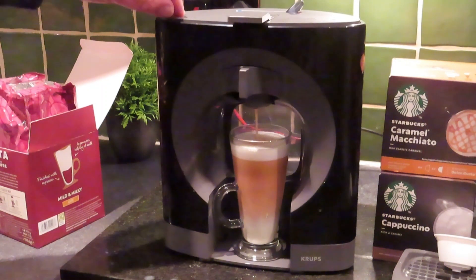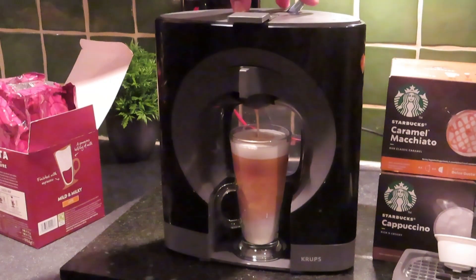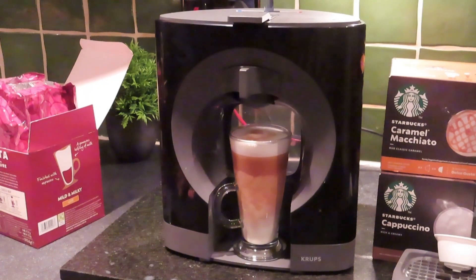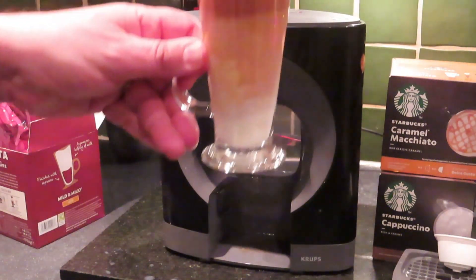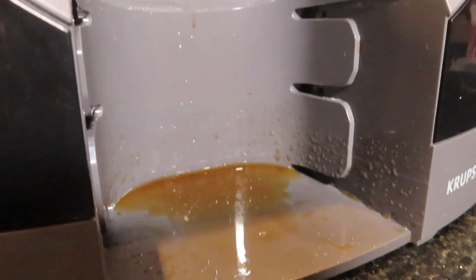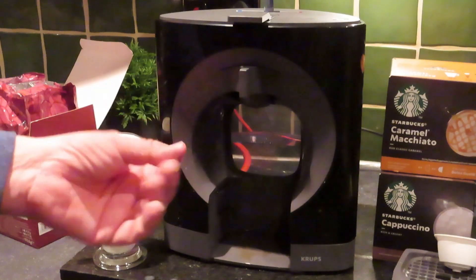Depending on the size of glass you put in, I guess you've got the control. There we go. If you wanted a cold coffee it's just flick it the other way. Allow for a bit of a run-on. There you can see the Costa latte. Of course when you take the drip tray out all the coffee just drips in this bit, so you'll find you have to clear that up.